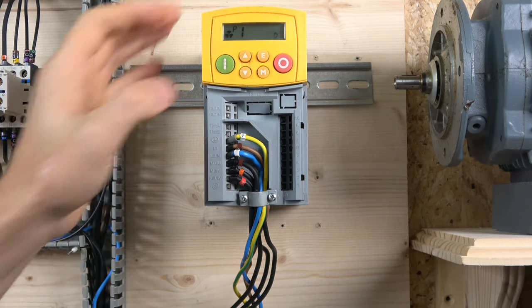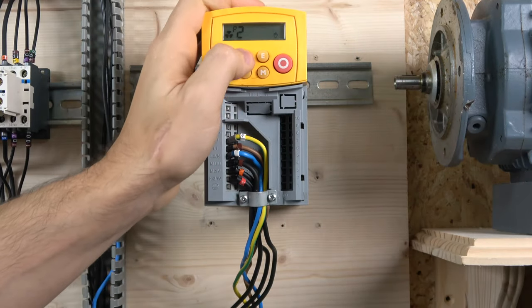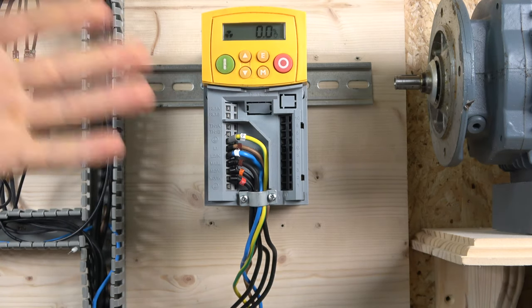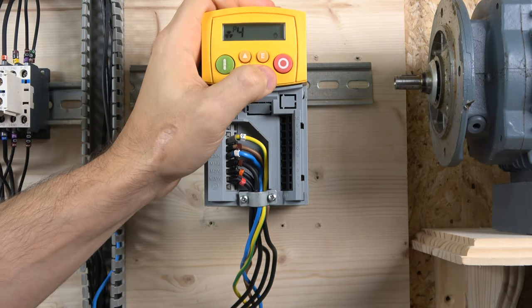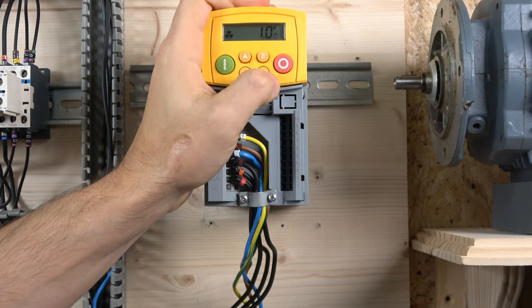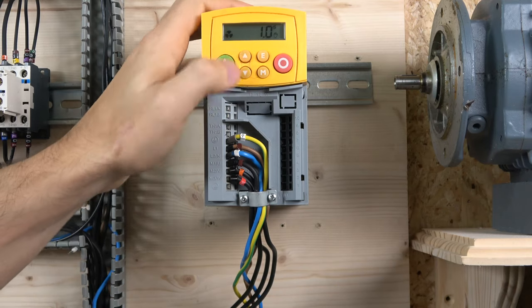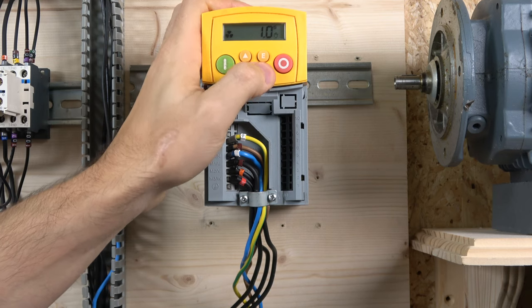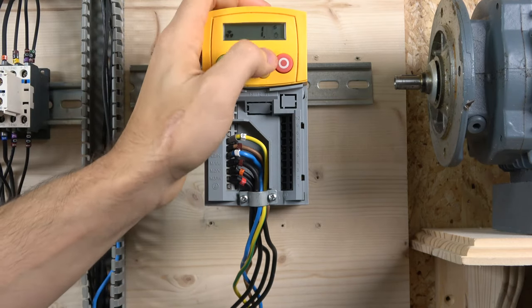The first parameter to check is maximum speed frequency, which should be set to 50 Hz — check your motor nameplate and stick to that. Next is minimum speed, which sets a lower speed limit if needed. Then there's acceleration time, which I've set to one second. You can use the up/down buttons to adjust values one digit at a time, or use M to jump across groups quickly.